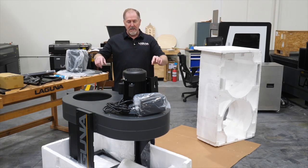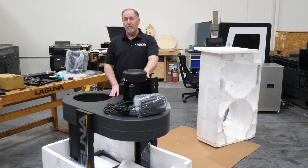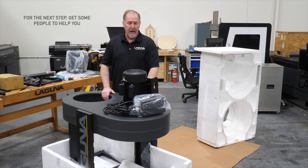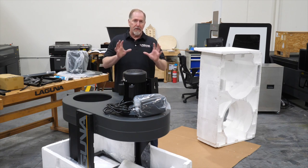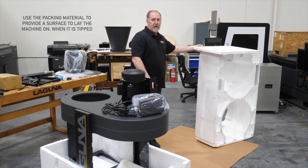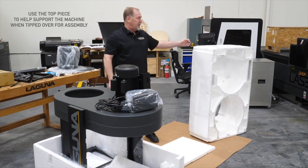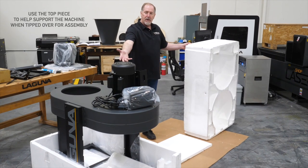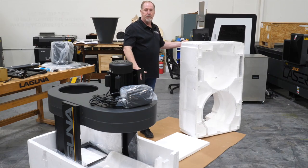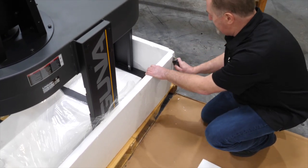Now we have all the components out except for the last one, and this is the single most heavy component of the C-Flux Cyclone. You're going to want to have some help — at least another person or two, maybe more if needed — to tip it out. We're going to flip this upside down and this is where you need that other packing material. I've laid out the cardboard on the floor to give us a good work area. I've saved this piece to go onto the side of the machine so the upright doesn't get scratched as we tip it over. This upper piece will support the machine with the motor facing down into the recess of the styrofoam. Score the outside then the inside of the styrofoam to make this process easier.